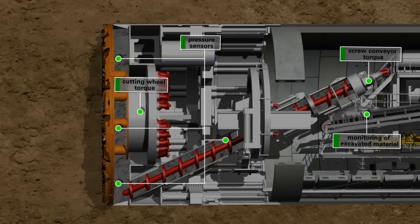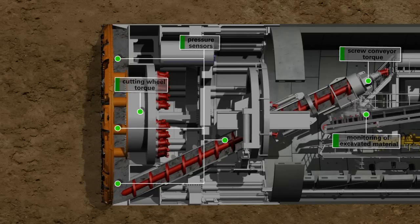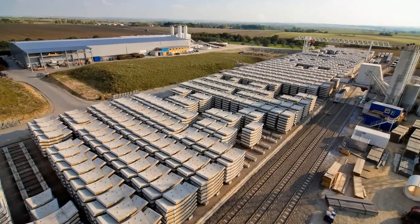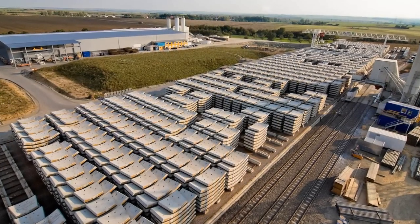When the tunneling phase is completed, cutting wheel and screw conveyor are stopped. Now the ring building phase starts in the shield area under atmospheric pressure conditions. A complete tunnel ring consists of several segments called lining segments. These prefabricated reinforced concrete elements are produced with millimeter precision in a factory especially installed above ground for this purpose.